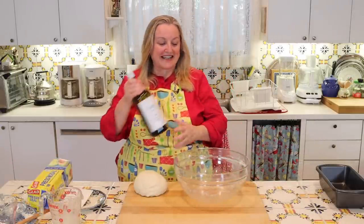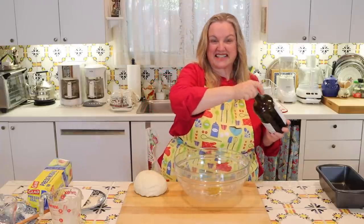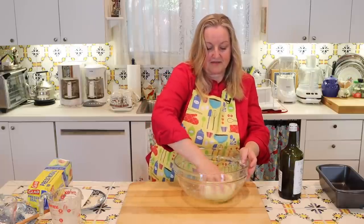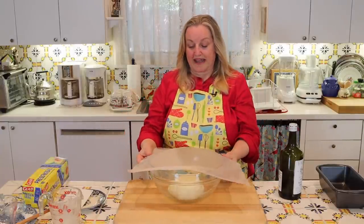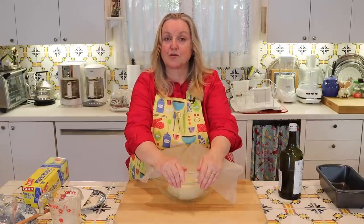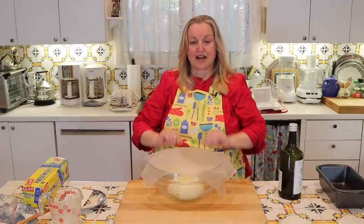Once you feel the dough is sufficiently kneaded, take your bowl — you can use the same bowl you mixed in — and put in a little bit of olive oil, somewhere between a teaspoon and a tablespoon. Put your dough ball in, swizzle it around, and turn it upside down to make sure it's well greased. Then cover with cling wrap or a dish towel. If using a dish towel, dust it with a little flour or use a damp one — just make sure it won't stick to your dough.